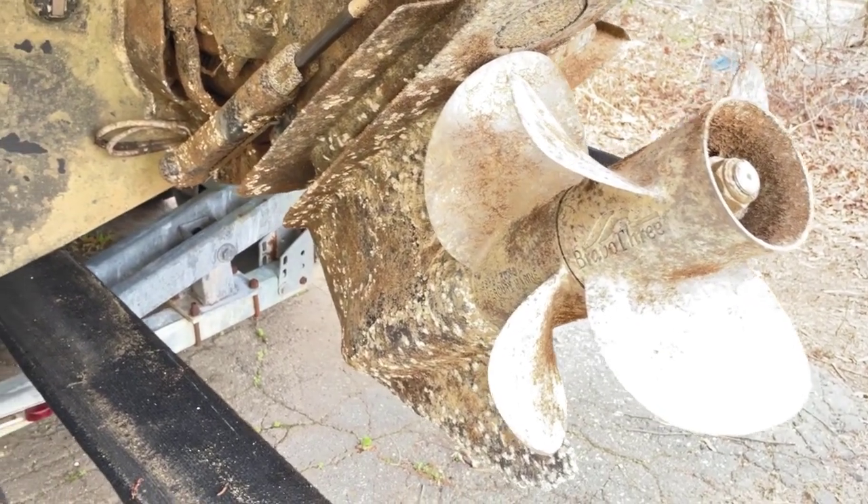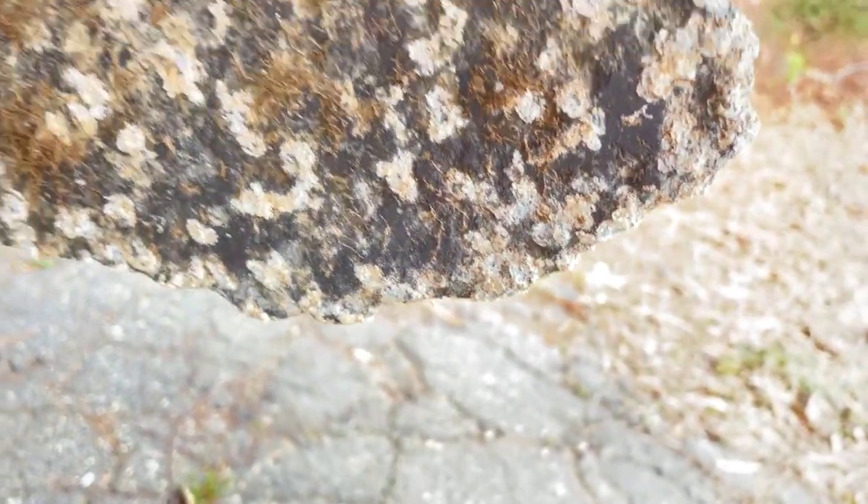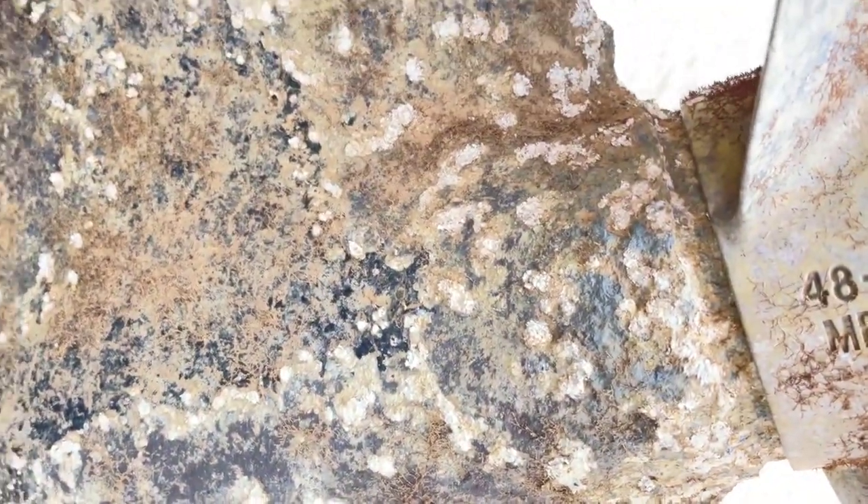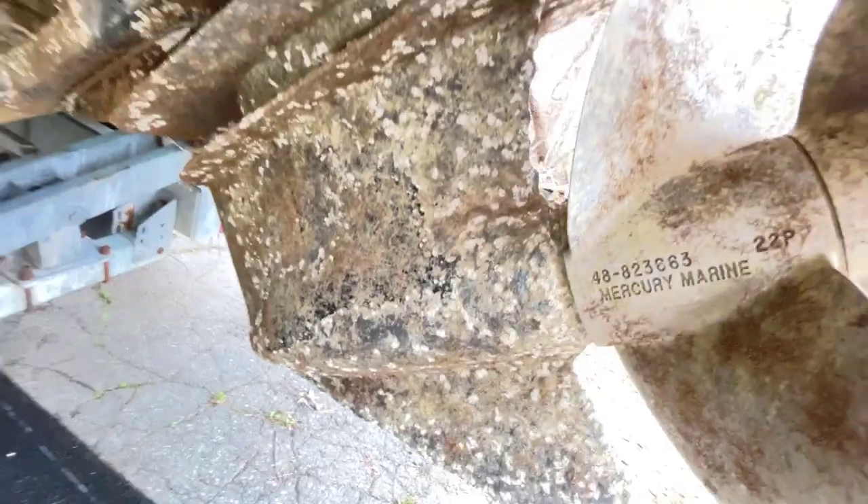Now, what you'll see is mostly just growth on this, but in addition to that growth, you'll see that the paint is starting to chip away and to peel away, which means that you're starting to get corrosion, which then starts eating the gear casing and the skeg. It's just a thin little bit of metal there on that gear casing.